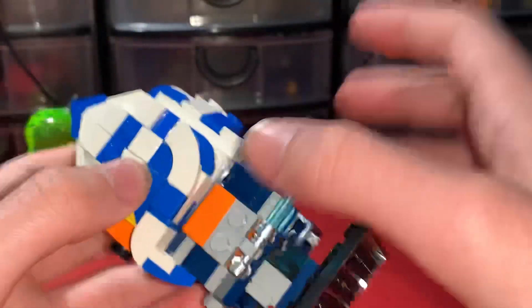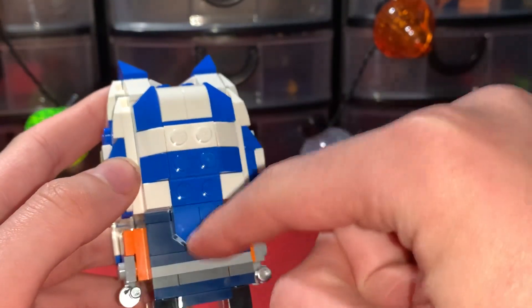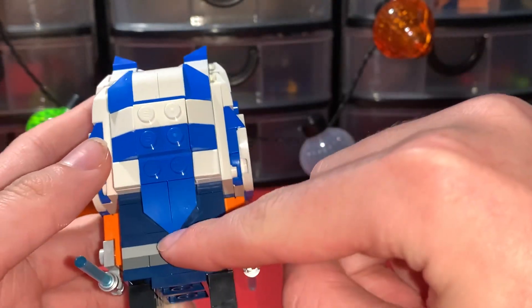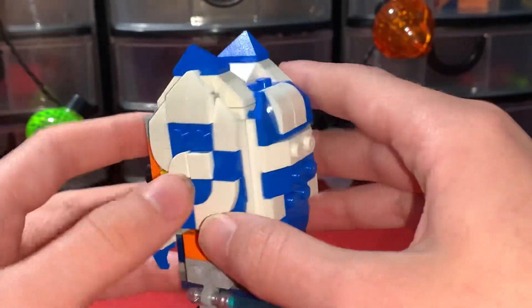I think that looks really, really good. The back has the same pattern — it goes down the bottom, then uses the white and blue pattern to come all the way up to these two spikes at the top. I think it looks phenomenal.